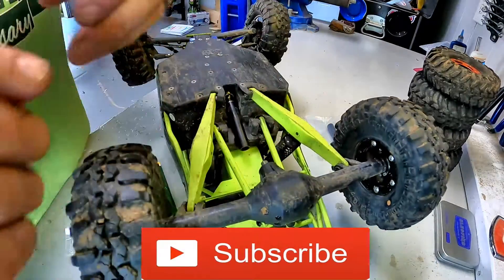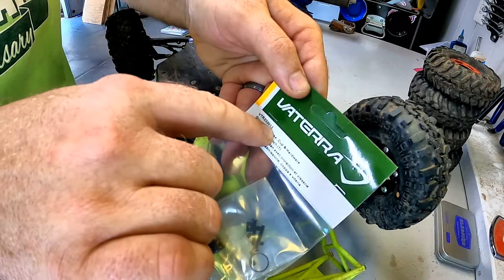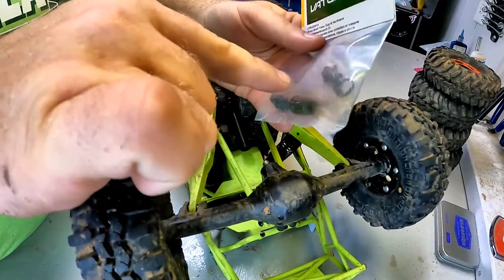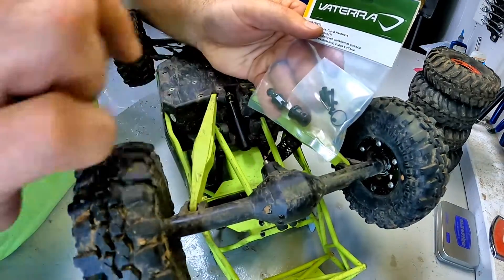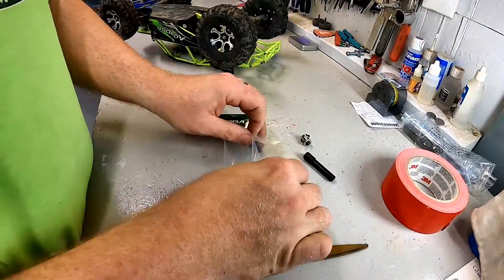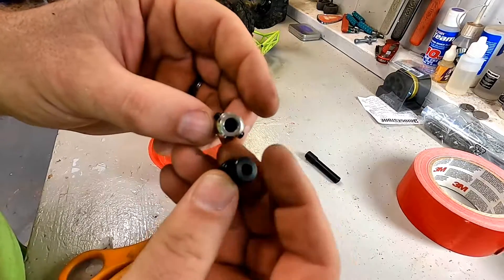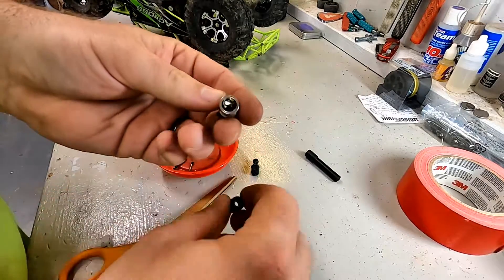I'm very glad I went ahead and purchased VTR 232013, which is the diff cup and hardware set. We're going to take this out, get it assembled, and see if this Vetera cup will actually go on here. Confirmed — the Vetera end is actually too small; this cup will not go on that shaft, so we are going to have to reuse this one, which means I have to figure out how to get all this out of it.